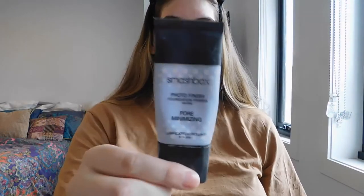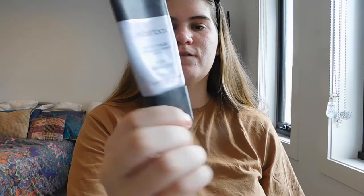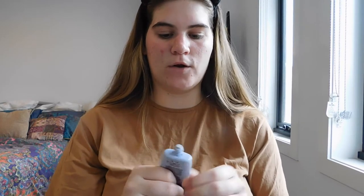Next I take my Smashbox Photo Finish Foundation Primer — this is the pore minimising one, which I love. I take a small amount and I only actually apply it to the centre of my face. Just because it's a bit expensive and I can't afford to, if I am wearing makeup every day, put it all over my face. So I just rub a bit together and go on my nose, on my forehead, and on my chin. I kind of ignore the outer area of my face, as I don't find I need primer there.